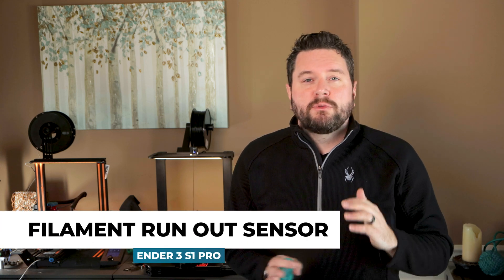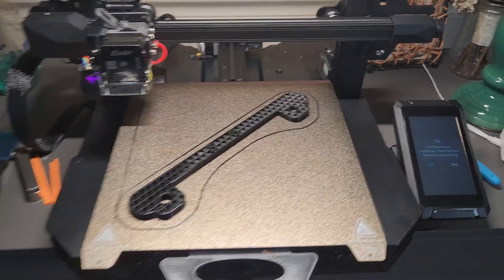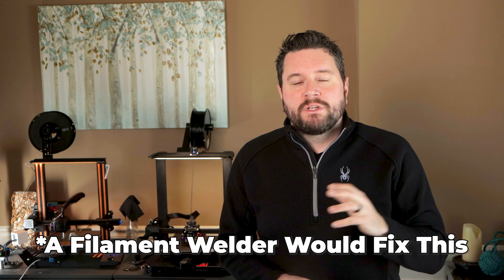The filament run-out sensor detects when you run out of filament, pauses the printer, and lets you add more filament and start where you left off. I did get to try this and it actually works. It's great for when you have a little bit of filament left on a spool and you want to use it up. I would have liked some additional options to unload or control the extruder when changing filament. I ended up having to cut the end of the old filament right above the extruder and hold the new end of filament into the extruder to make sure it grabbed it, then wait around to make sure there weren't any problems. So it wasn't as convenient as on other printers.